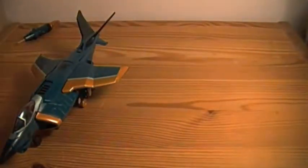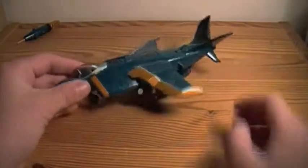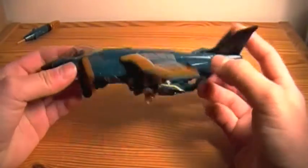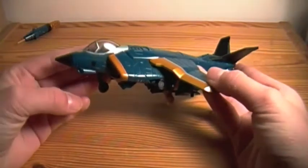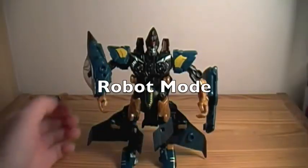I do have an unboxing video of him on my camera right now, but I've never uploaded it, unfortunately. I'm not going to do the transformation here, but I will probably make a transformation video for him. But we're going to take a quick break and we'll get this guy transformed.